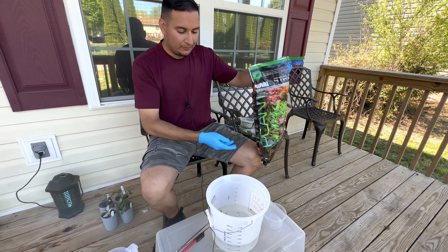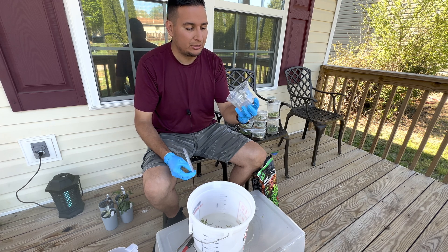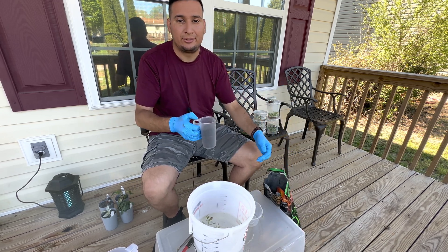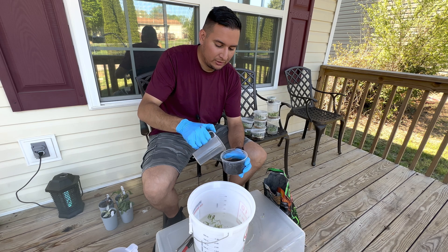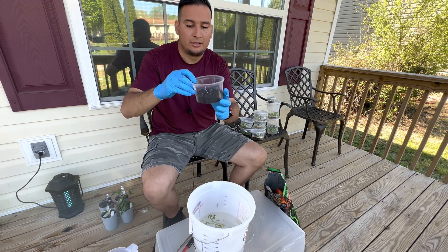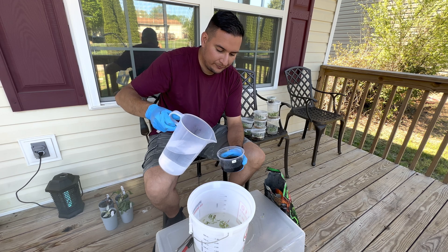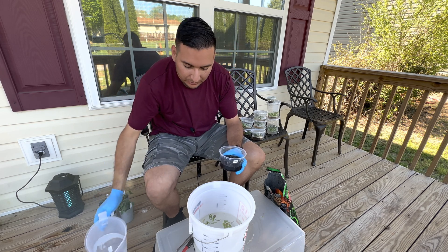I save the daily container I was using, rinse it to make sure to remove the gel, then take some fluval stratum directly from the bag — I'm not even going to rinse it — and pour about three quarters of an inch into the container. Then I add some water — just be careful, don't add too much — and let it soak.